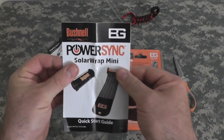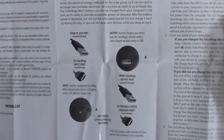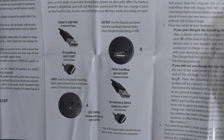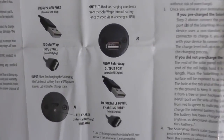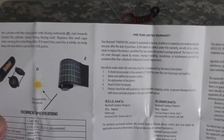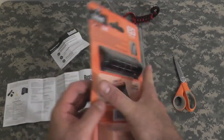Here are our instructions. It shows the different charging connections and a lot of the same specs that are on the outside of the box. So let's take a look at it.